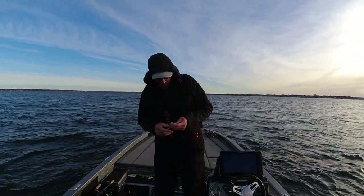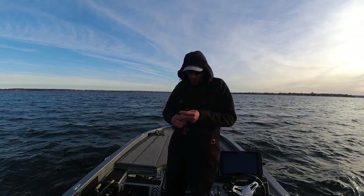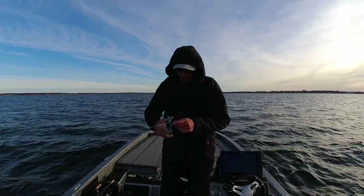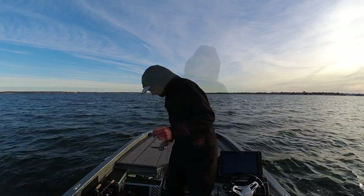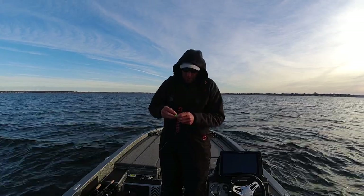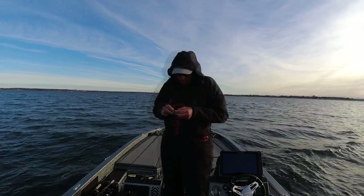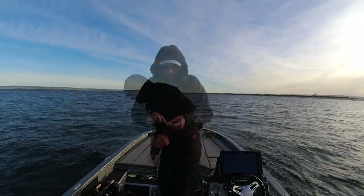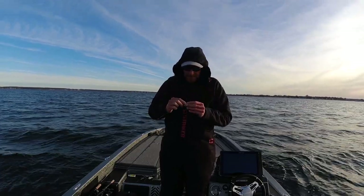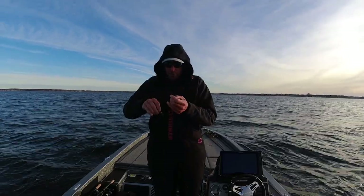Don't be afraid to change things up if you have to. This is a Domeki blade — my buddy Jack introduced me to these the other day and we caught some good ones. But I had silver, and silver might be a better choice. When the sun gets a little higher I'm going to go with gold, only because I've dropped on quite a few fish and they're not hitting it as well as I hoped.